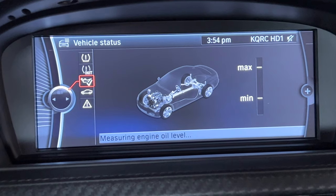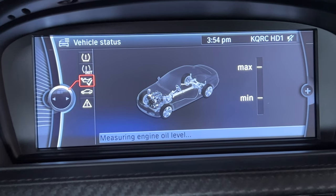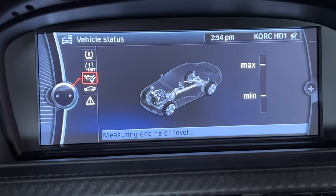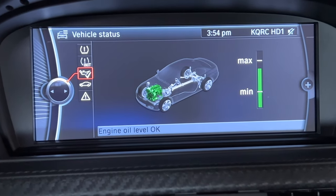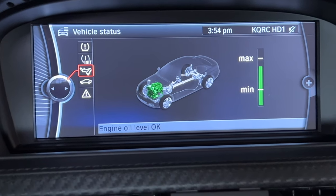Here you can see that the oil level is just a little bit below the maximum. It's important to note that you should never be above the max amount or below the minimum amount — either one is bad for the car.